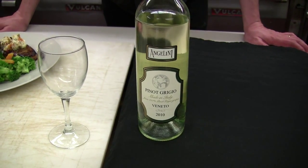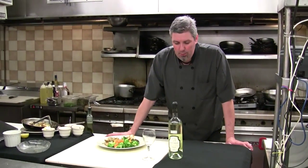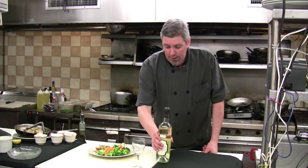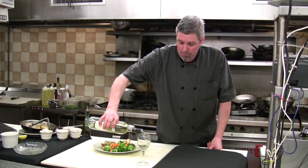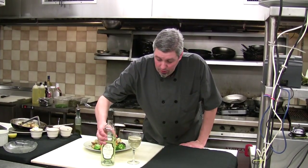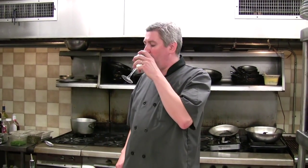The wine we chose today to go along with this swordfish dish is a Pinot Grigio — the Angelini Veneto Pinot Grigio — that Bob and I both sampled before we started cooking. One of the great flavors we got off of it was a nice balance on the back end that really helped bring out the citrus marinade flavors with the swordfish. It's actually drier than most Pinot Grigios, which was a nice surprise. It has a nice strong enhanced citrus flavor that goes really well with the marinade, and it also balances with the roasted peppers — a very savory flavor. That being said, thank you for joining us in our madness, our magic, and our mayhem. We'll see you next time — have a great day!